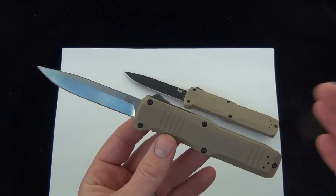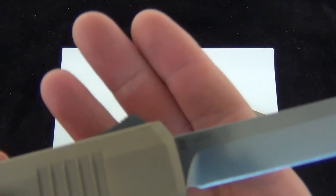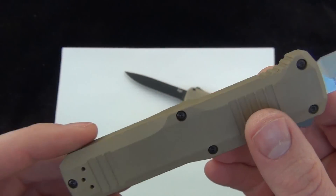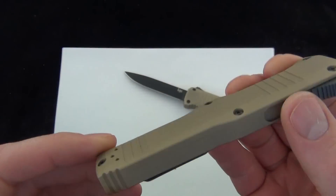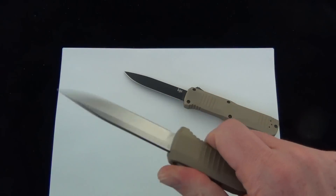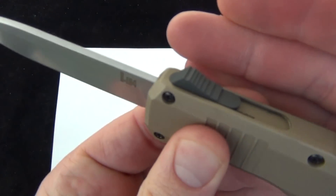The Turmoil is a great out-the-front blade with a single-edged blade. D2 steel, made in the U.S. There's a good look at the blade. You've got a pocket clip, right or left-handed. Really nice action. There's a good look at the actuating trigger slide.